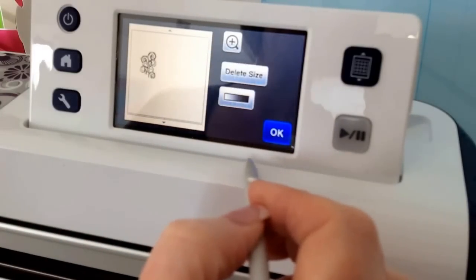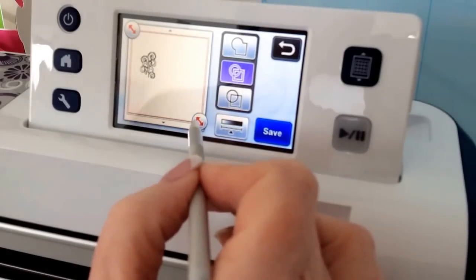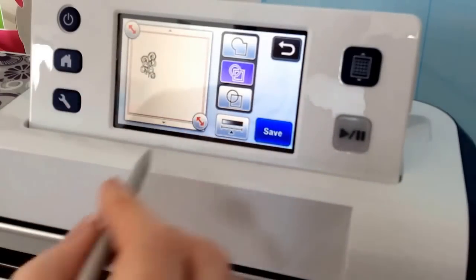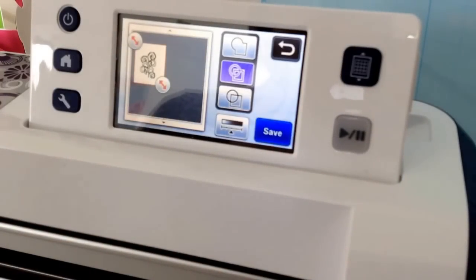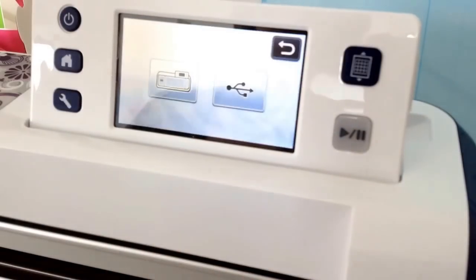Once you're happy with what you've got, just say OK. Then we're going to save this — if we just save it as is, even though we've only got a small design here, we're saving one complete mat which is a waste of space really. So we're going to drag the handles in and reduce the save area. Although you can save to USB, you can actually save to the machine and I think it saves the equivalent of 60 full mats worth. So by bringing the drag handles in you're just giving yourself more memory in your machine, then we're going to say save and it'll say processing and save that.